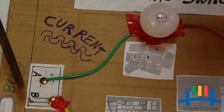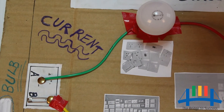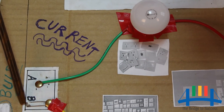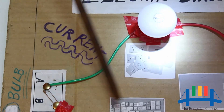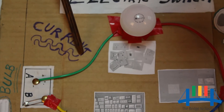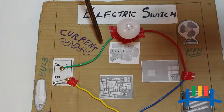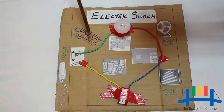Why doesn't the bulb glow when the safety pin is left free at one end? In this activity, the safety pin is used to open or close the circuit — it acts as a switch. When we switch on, electricity flows and the bulb glows. When we switch off, electricity is cut off and the bulb does not glow. A switch is used to allow or cut off the electricity. The flow of electricity in a closed circuit is called current.